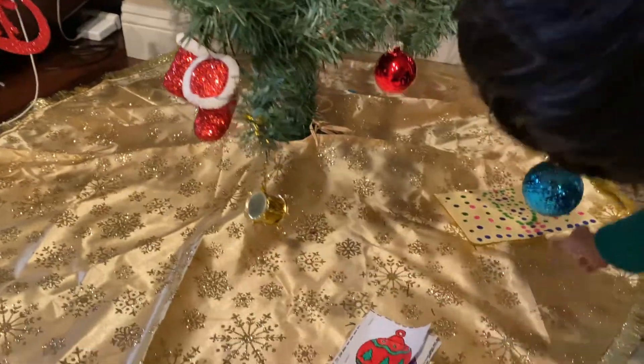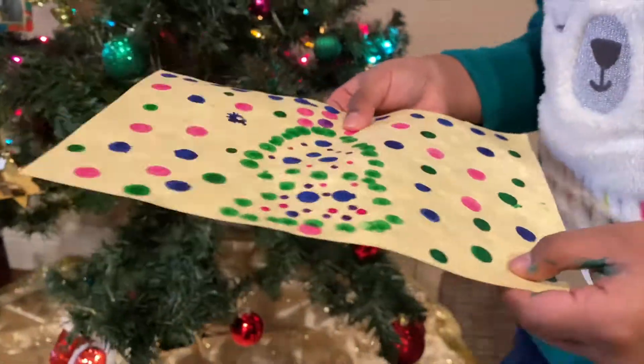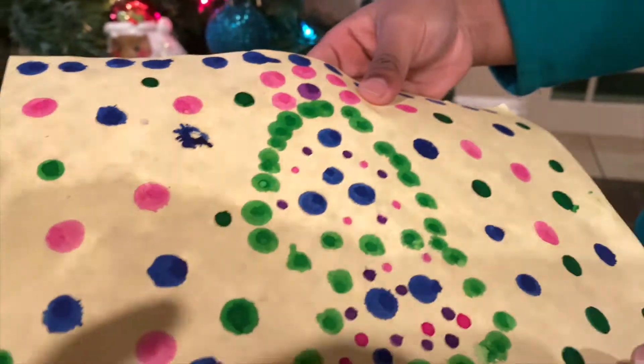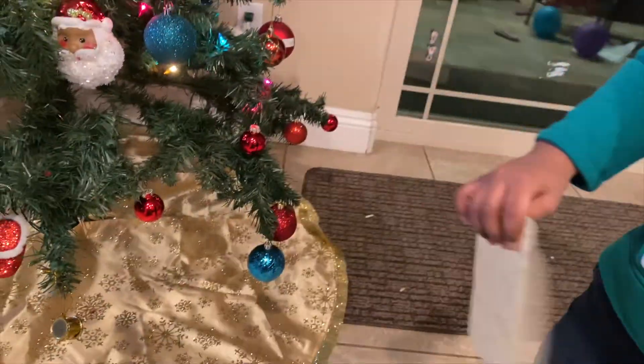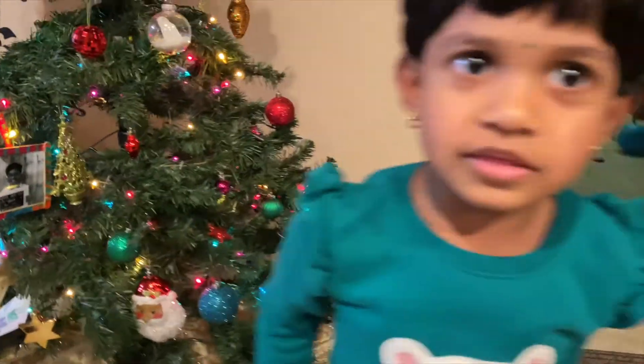And one more thing. You can make some dark pink things. And you can make lots of things — like butterflies. And that's all. Have a nice day with this. Happy Christmas. Bye.